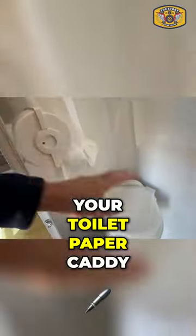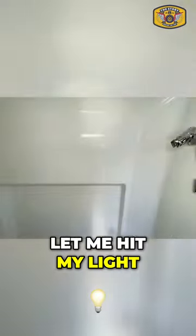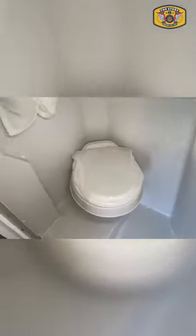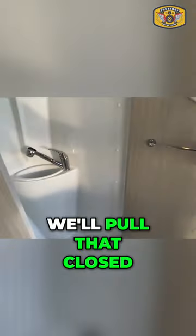Your toilet paper caddy, commode, and as you can see, very nicely detailed inside — let me hit my light — very nicely detailed with no sharp corners, so it's easy to wipe down and keep clean. We'll pull that closed.